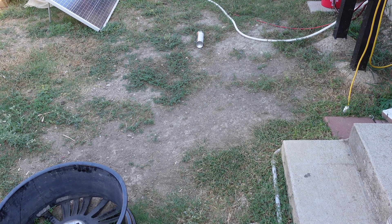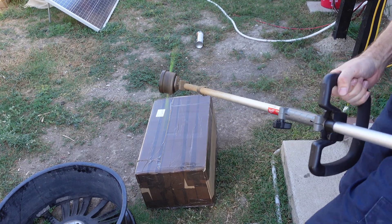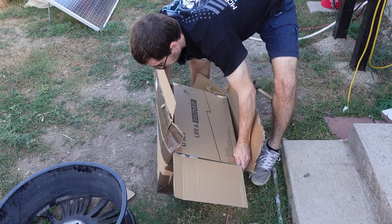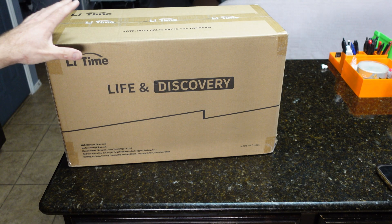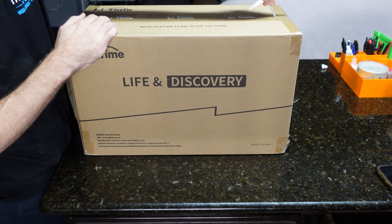Another heavy box to open. Let's see what's in it. Here we go guys, today we're gonna review a LiTime battery. Let's get it open — LiTime, not sure how you say it.